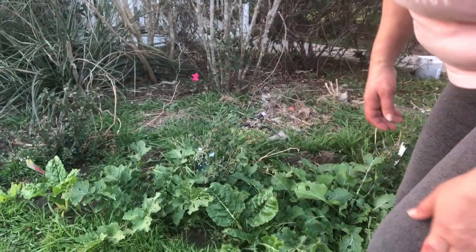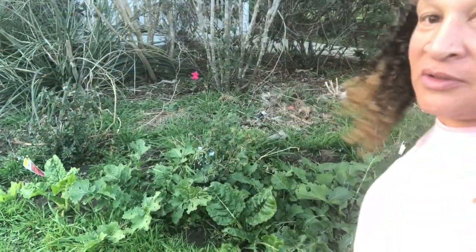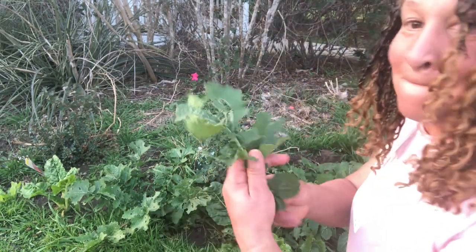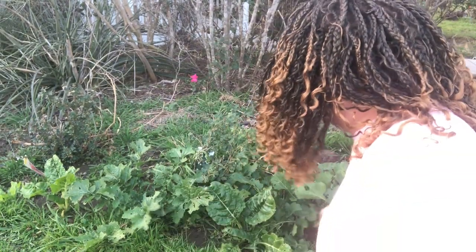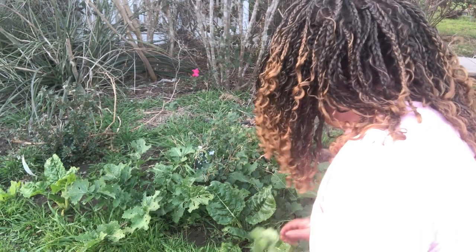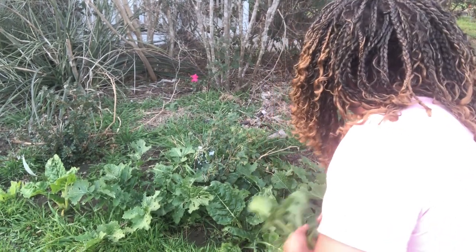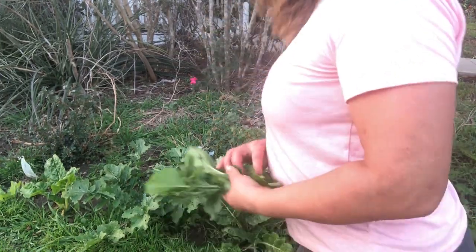I need to get some greens, I don't have any greens in the house. Let me put you down on the ground while I get down on the ground, try to get you on stable ground. The wind is blowing, guys, it's blowing. So we have mustards — they're growing, they lasted throughout the winter.